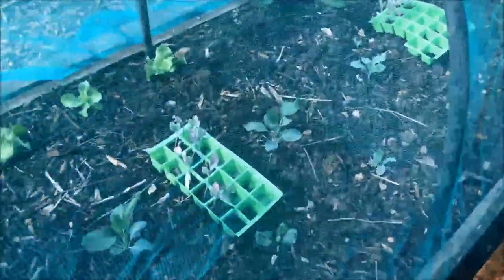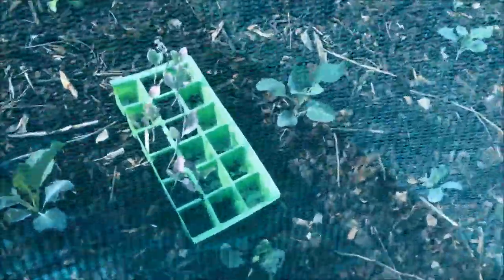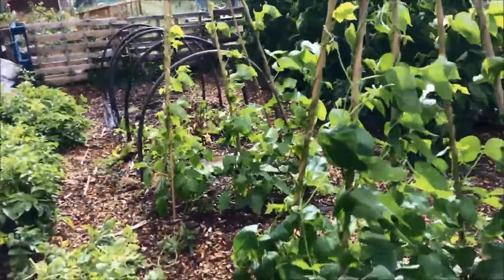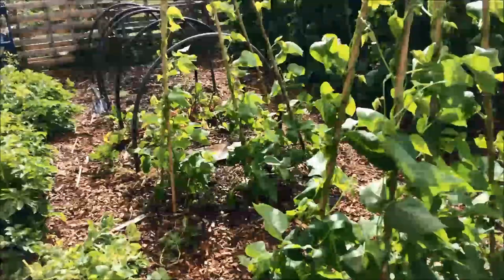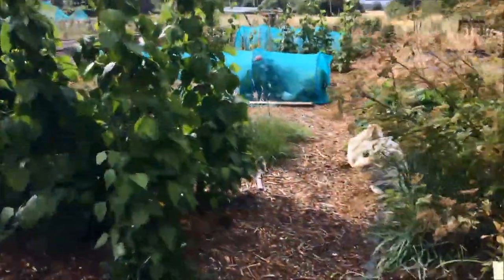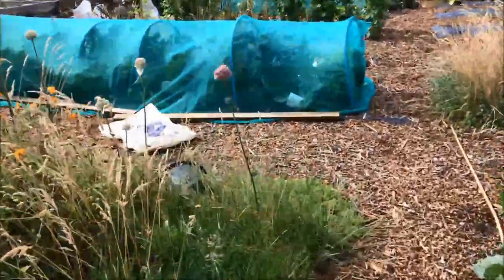In the last brassica tunnel that I put together, I put purple sprouting broccoli in the middle and some January King cabbages down the side. These aren't quite what they could be for human consumption — we don't love them — but the chickens do, so that gives us extra food in the winter. I still have some more purple sprouting waiting to go in there, and some more cabbage over there. So they'll go in on the far side, and in the new brassica tunnel I'm going to put in some red cabbage and some red kale.